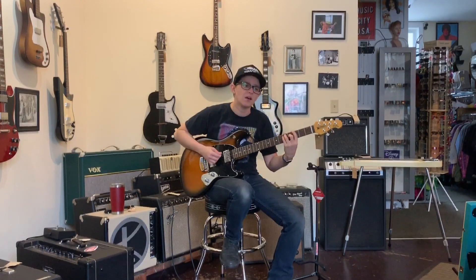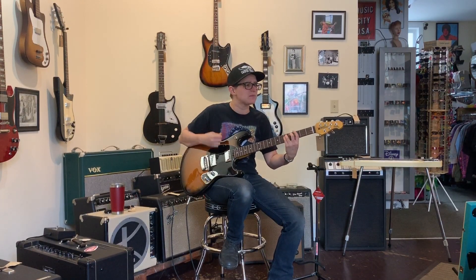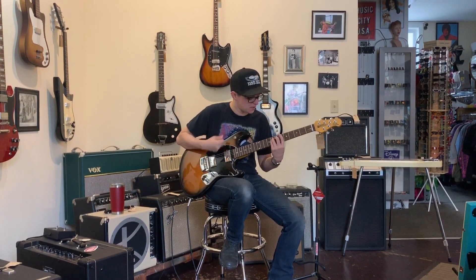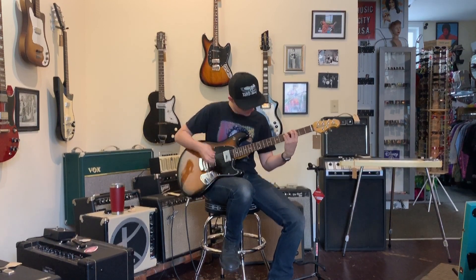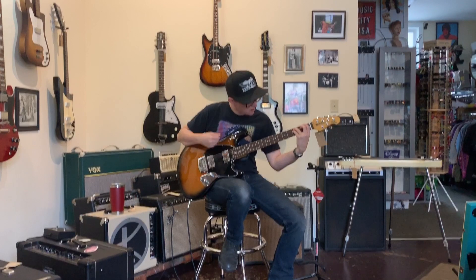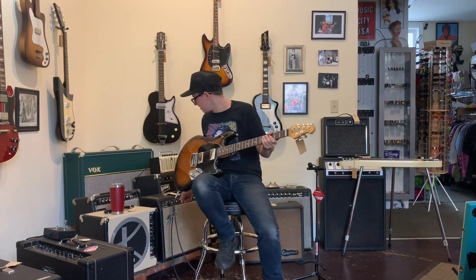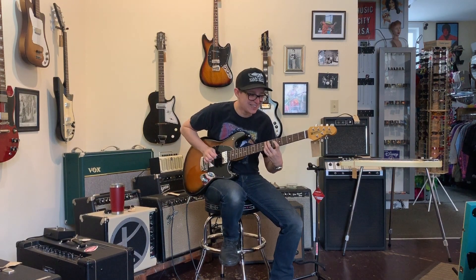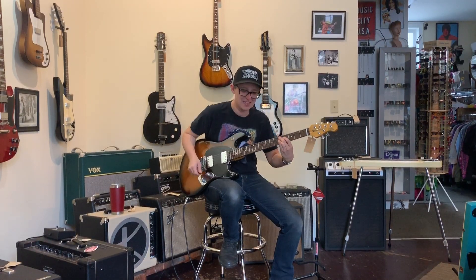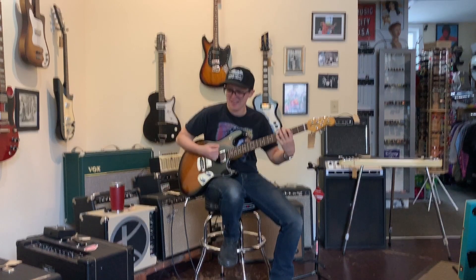Maybe I'll just turn up more. Heck yeah! Listen to those pickups. I like this far better. What a great sound. What if it was louder? Perfect. Let's do it.